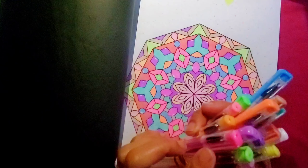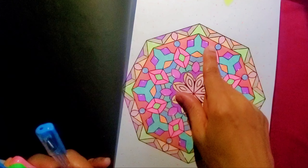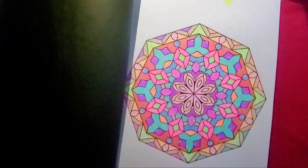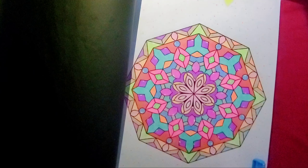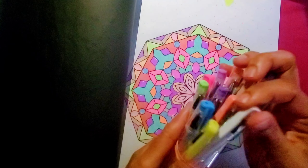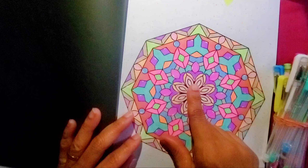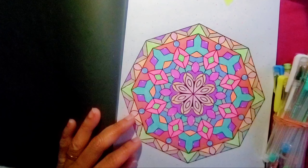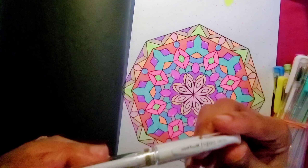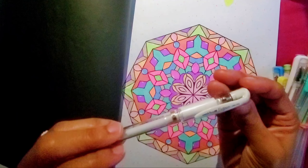I forgot two colors, but I think it came out nice. I only used the marker for this area because it was kind of big — I didn't want my gel pens to run out. I ended up using the Uni-ball Signo white gel pen for the little details.